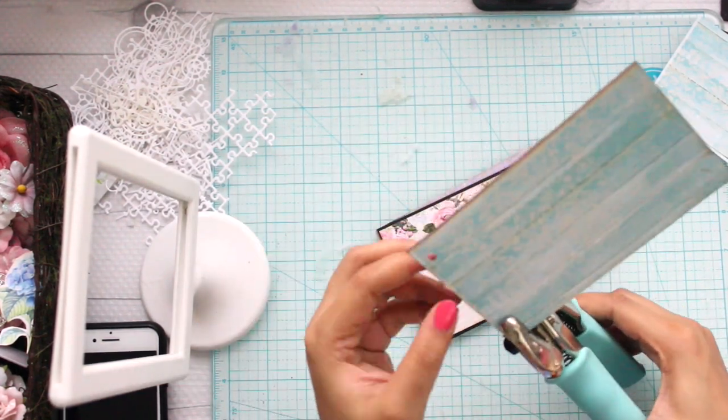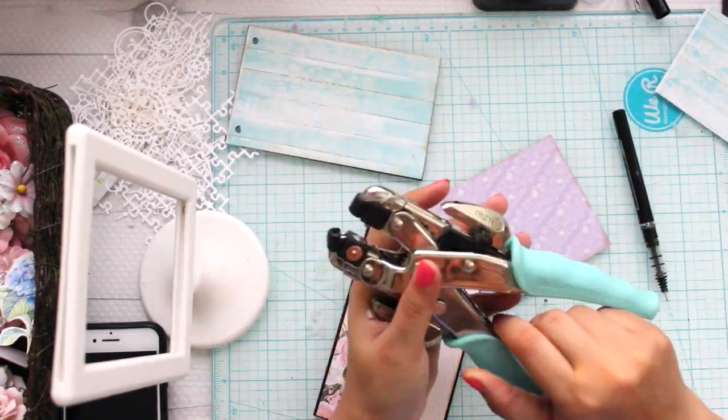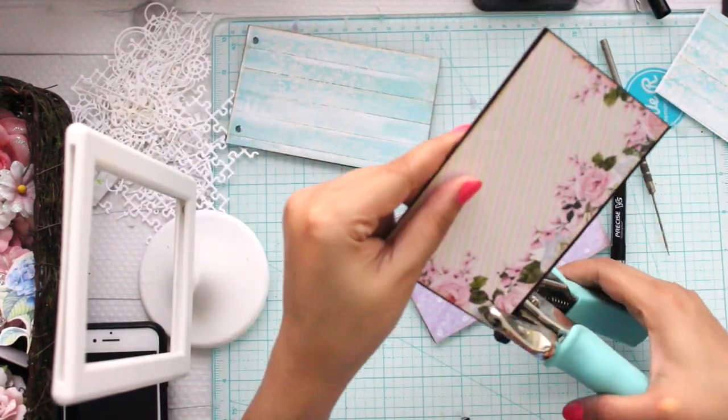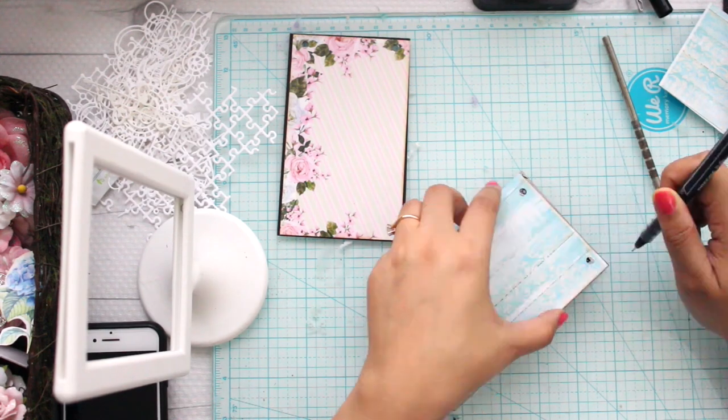The next step is basically punching holes. I'm using the first piece as my guide, and using a cropper dial I'm going to punch holes so that I can slide my ring into it and hang it to my frame.